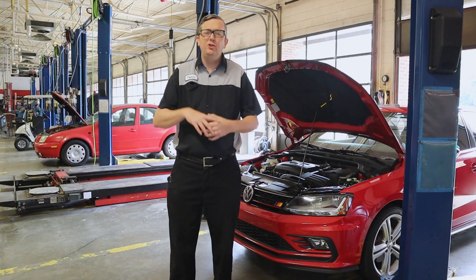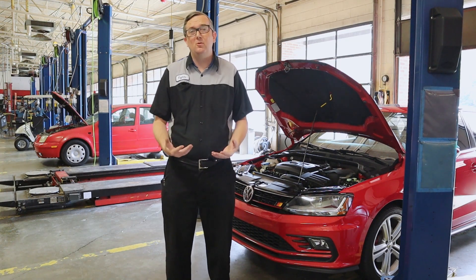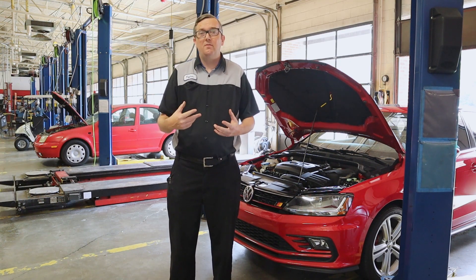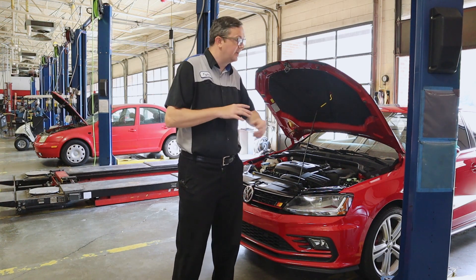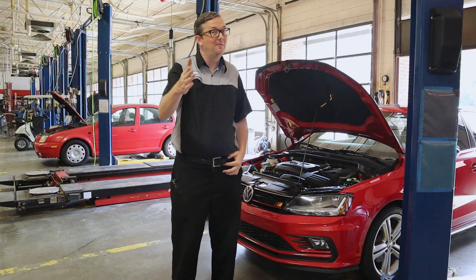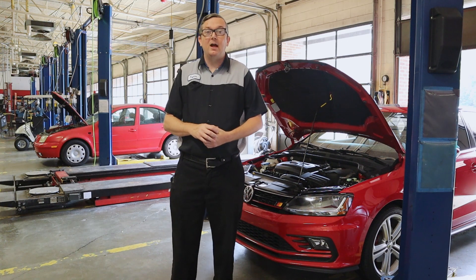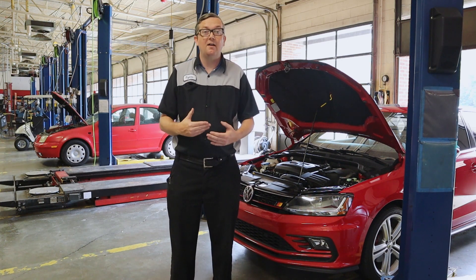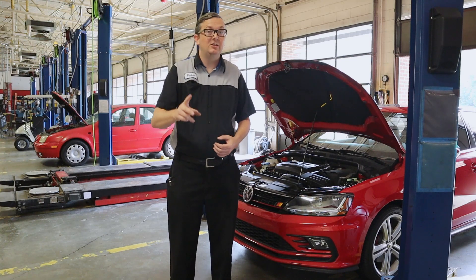You will need a test light at least for this process. I do recommend a multimeter because I want to see battery voltage on both sides of the fuse, but I will show you how to do it with a test light as well. I've got my new Jetta here and it does have a blown fuse in it. I'm going to show you the difference between a good fuse and a bad fuse and what you need to do to spot that quickly, replace it, and continue on with your diagnosis.